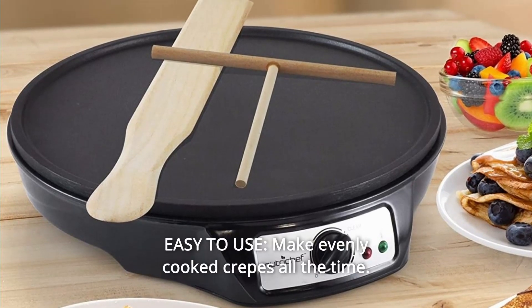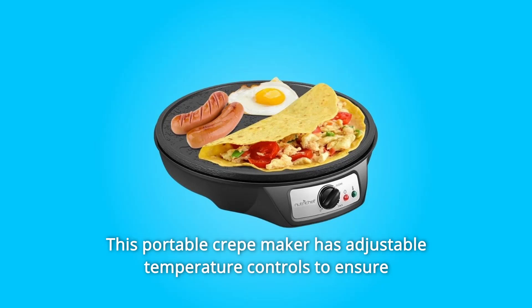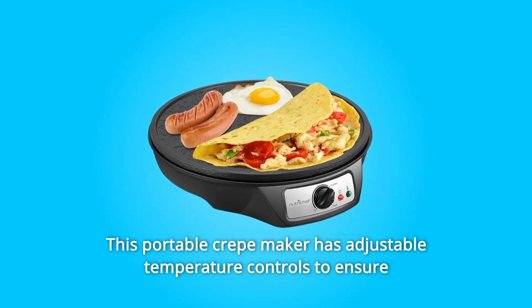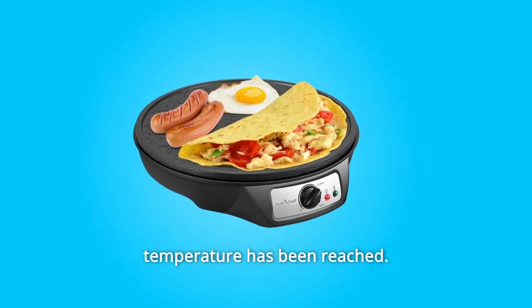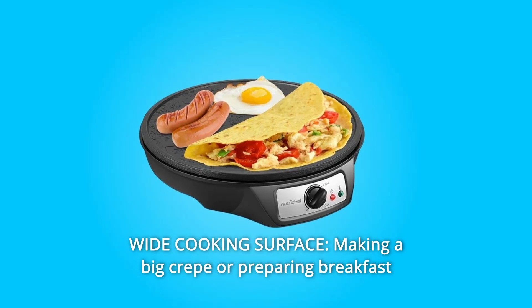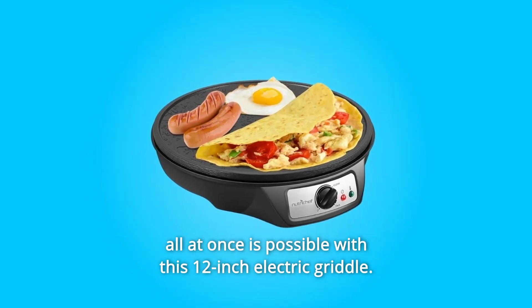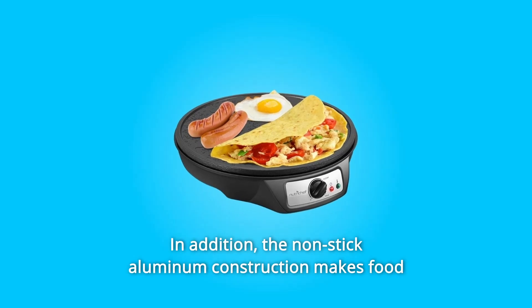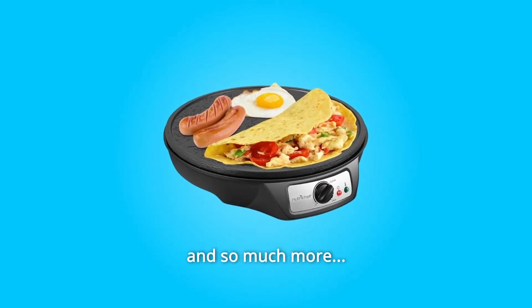Number 6: Easy to Use. Make evenly cooked crepes all the time. This portable crepe maker has adjustable temperature controls to ensure the food is cooked to perfection, and features an LED indicator to let you know when the desired temperature has been reached. Number 7: Wide Cooking Surface. Making a big crepe or preparing breakfast all at once is possible with this 12-inch electric griddle. The non-stick aluminum construction makes food flipping or removal a breeze.